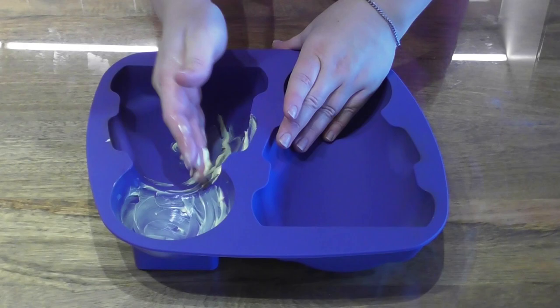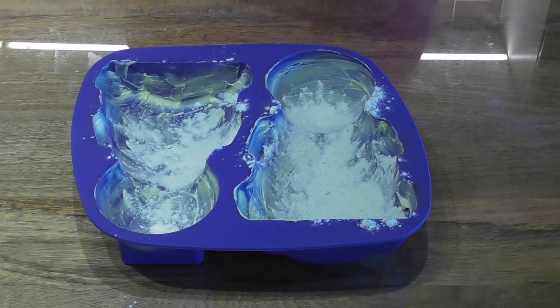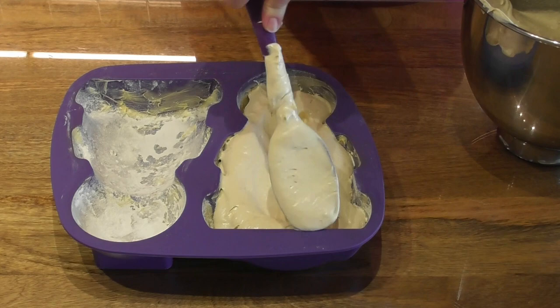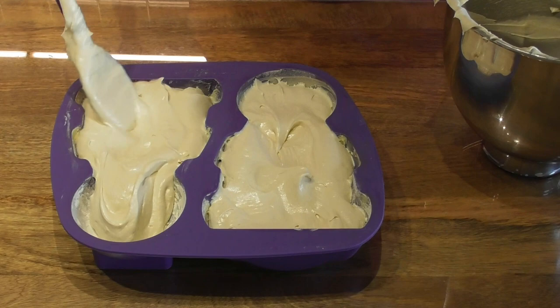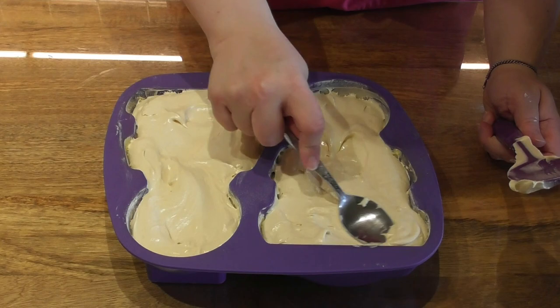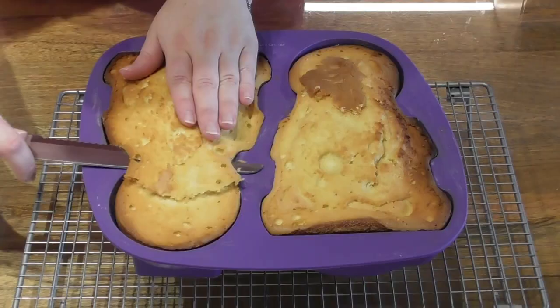Grease the mould thoroughly with butter or margarine, then sprinkle over a small amount of flour in order to prevent the cake batter from sticking. I have made my classic Victoria sponge recipe which makes the perfect amount for these moulds — I shall leave a link in the description below. Place this in the oven at 170 degrees centigrade for approximately 50 minutes.